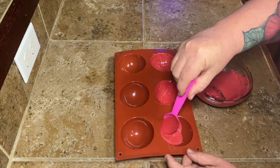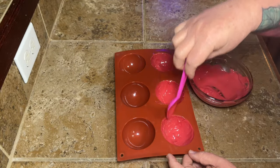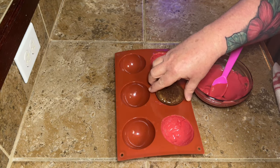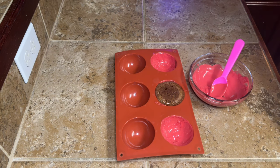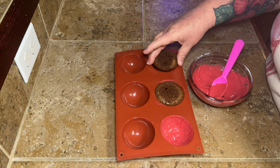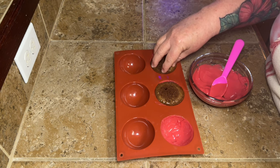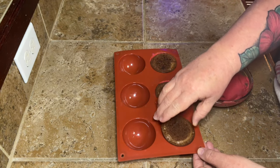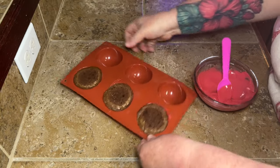A lot of people put a little bit of oil in when they melt chocolate chips, but I've never really felt the need — it always works pretty good without it. Once you get the coating in your silicone molds, gently sit your brownies back down in there. You don't want them to slide down because you don't want it to pull the coating off the sides.